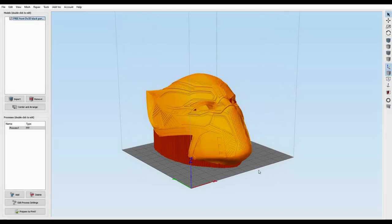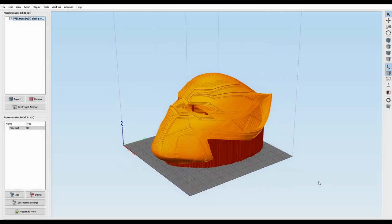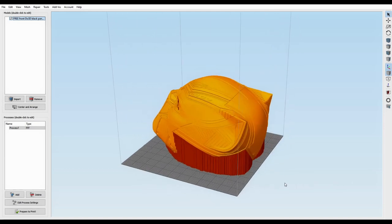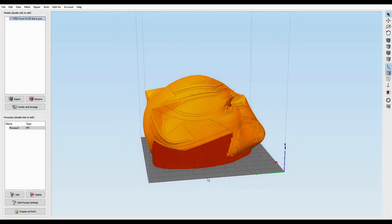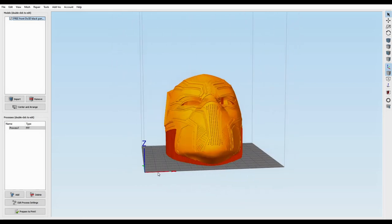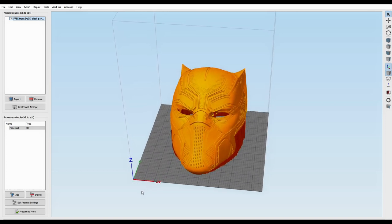Hey it's Craft here with a short video just showing it's possible to 3D print a helmet with no center supports. This is a DO3D file which is free on their website. I think it was UK first lockdown I got this file. It's a brilliant file, it's an amazing helmet especially when it's printed. I love it.